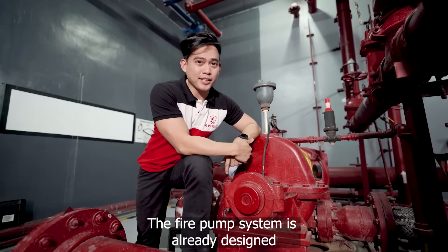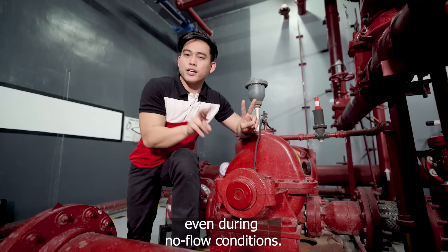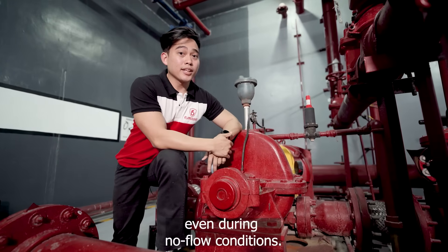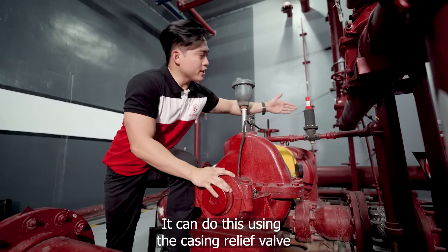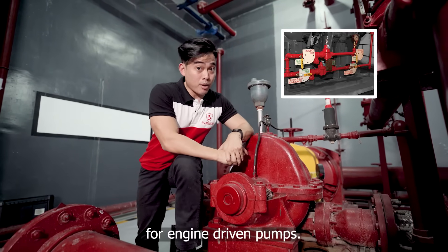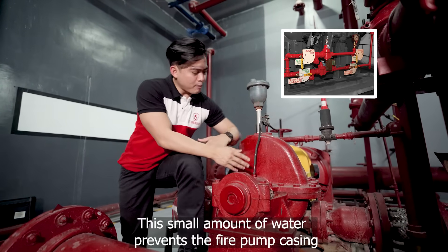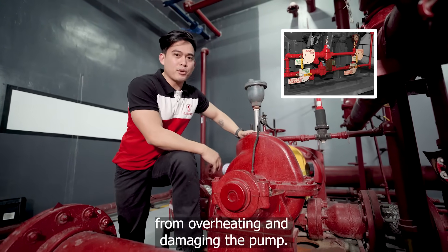The fire pump system is already designed to displace a small amount of water even during no-flow conditions. It can do this using the casing relief valve for electric-driven pumps and the cooling loop for engine-driven pumps. This small amount of water prevents the fire pump casing from overheating and damaging the pump.